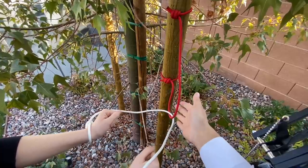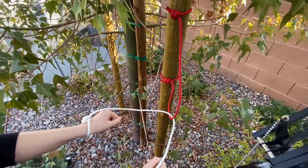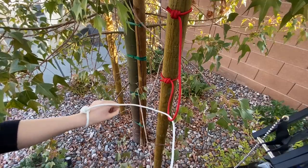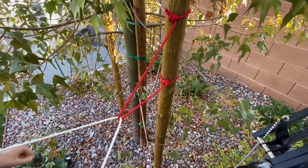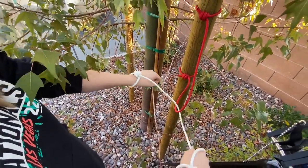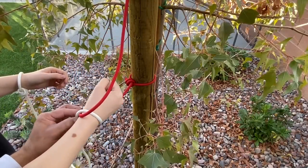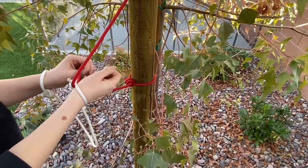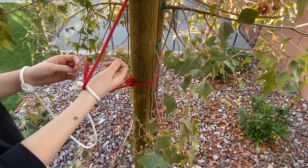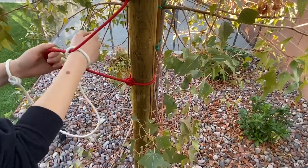You have to free yourself from this tree, but you cannot untie or loosen the knots. That's impossible! It's not impossible. I don't know what to do. All right, okay, so watch this — I'll give you a little tip. You're getting it, you're getting it!